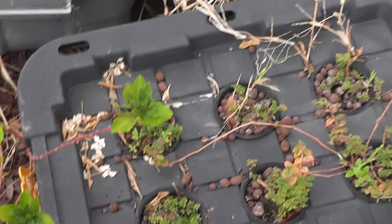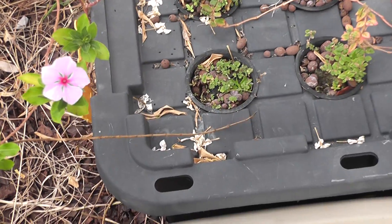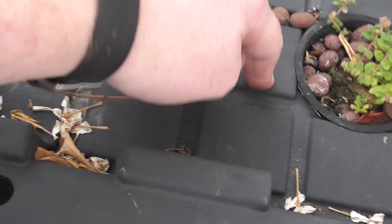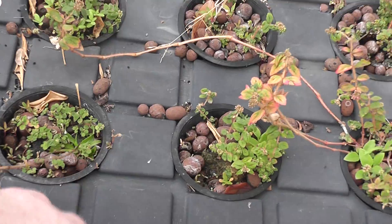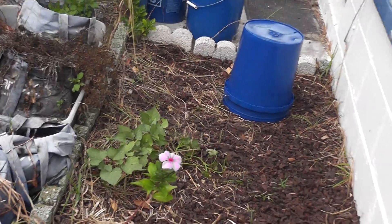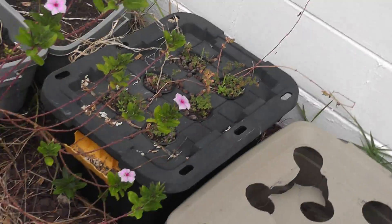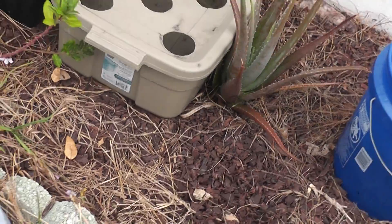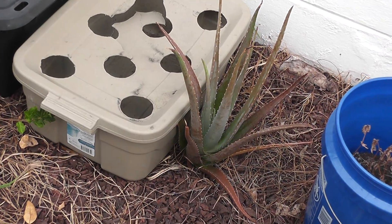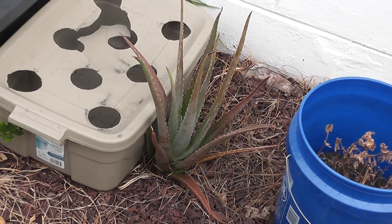The container did rip around the handles and the lid was just not good at all on that one. Whereas this one here — the ones most people are buying at Lowe's, Home Depot, or Costco — the lid is nice and solid, no signs of drying out. I do need to pull these out and put some lettuce in them — that's kind of why I have lettuce growing over there. Anyway, that's my aloe vera update, guys — thanks for watching, please like, subscribe, and comment. Talk to you later!